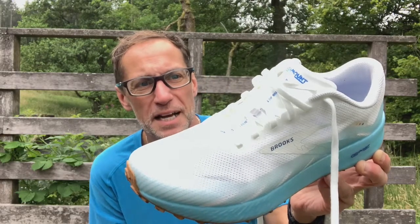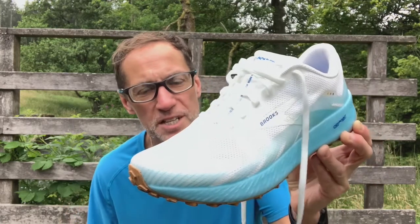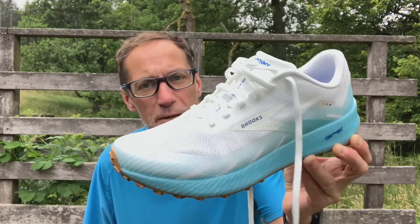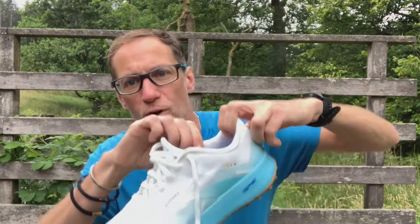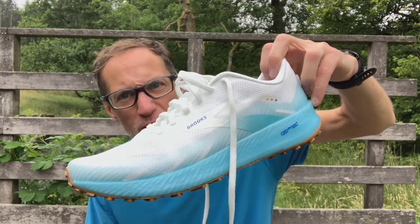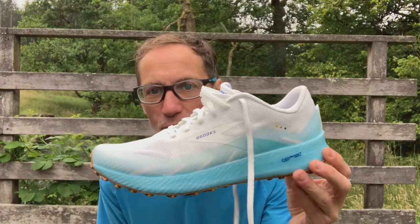I've been running in these for about a week — my longest run has been 12 miles on a mixture of surfaces and it's been spot on. Nice, light, responsive, and enough cushioning on various terrains. It came out first of August and I've covered about 30 to 40 miles in total. Really enjoyed it — and I don't think it's going to stay white for much longer!